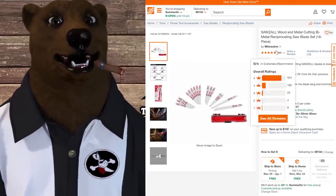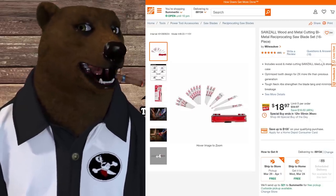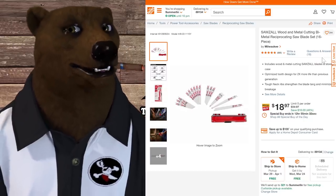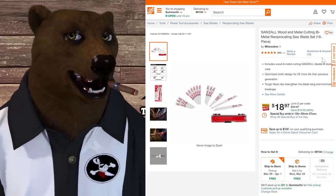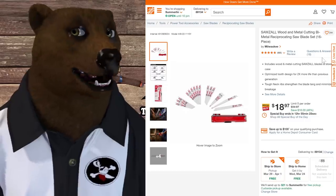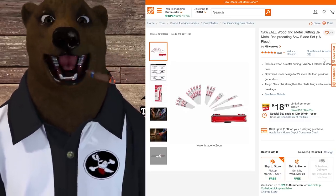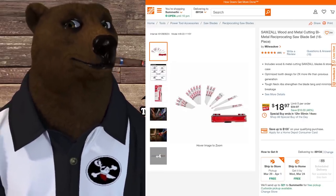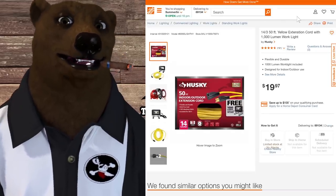Over at Home Depot, we've got Milwaukee Sawzall blades — wood and metal bi-metal cutting blades — a 16-piece recip saw blade set with case for $18.97, which is 46% off. I love that little case. This is a deal-of-the-day, so it expires by the end of today — about 12 hours and 55 minutes from filming.